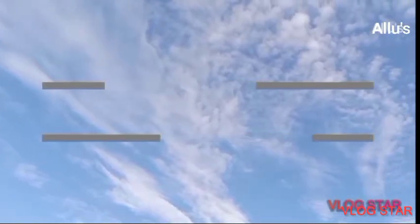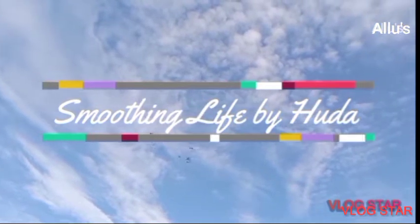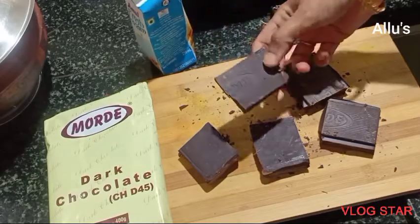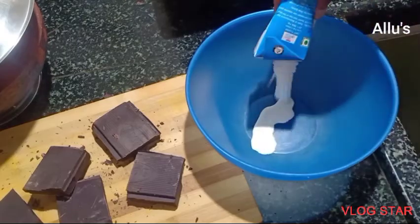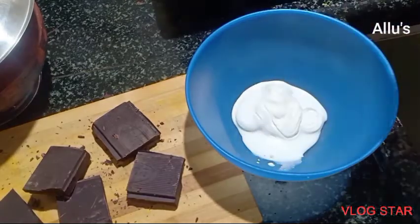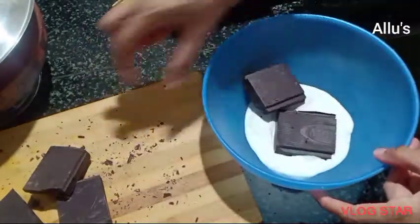Hello everyone, welcome back again to a recipe video of no-bake chocolate biscuit cake. For this I am going to take two and a half slabs of dark chocolate, take quarter cup of fresh cream, add one and a half